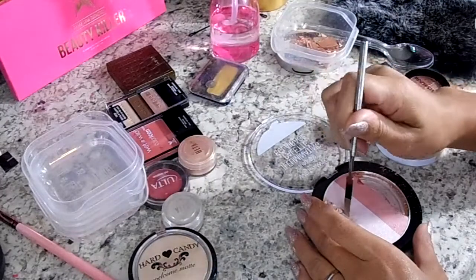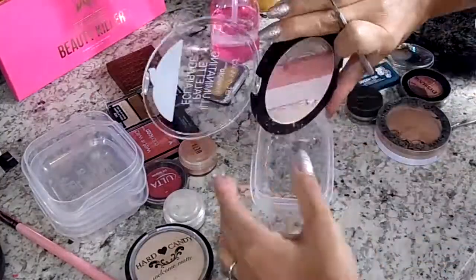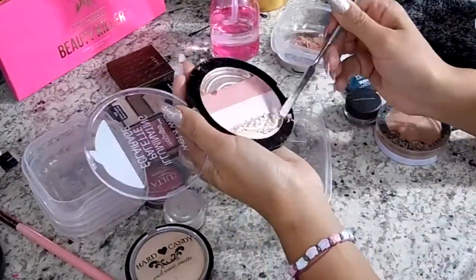If you're obsessed with pizza like I am, this is just the perfect project - even if you don't actually end up using it as a highlighter, it's just adorable to have sitting there right on your vanity.